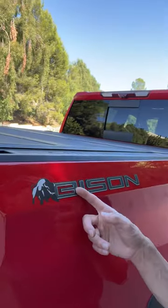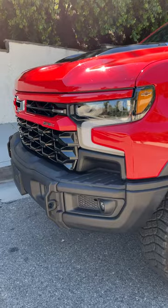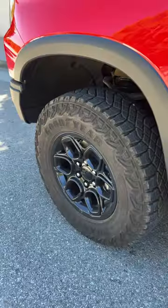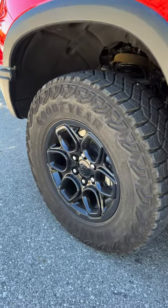I'm going to show you some of the cool features of the 2024 Chevy Silverado ZR2 Bison. It includes a 2-inch lift and has improved approach and departure angles compared to the normal ZR2. It includes 18-inch wheels with 33-inch tires.